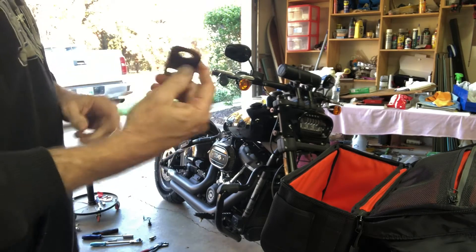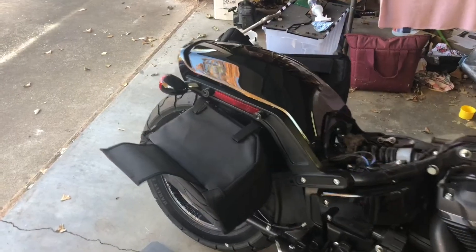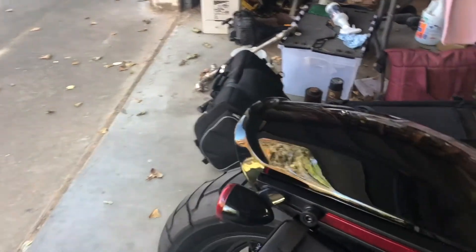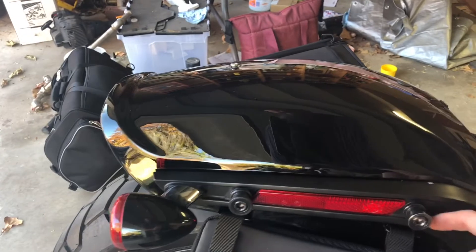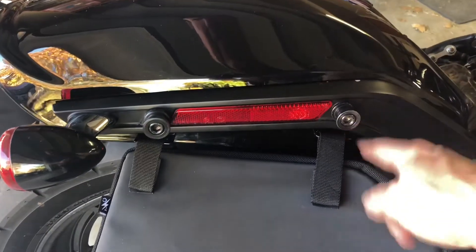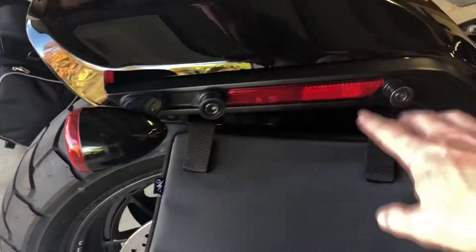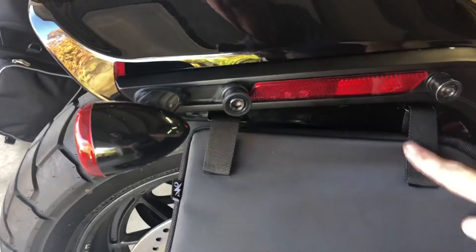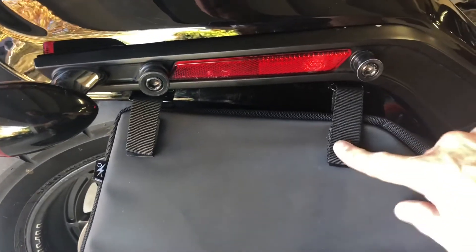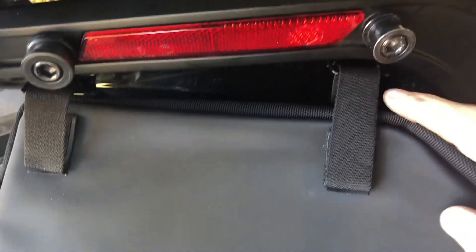It took quite an ordeal to get these little pieces on - I had to file and drill these brackets they give you. But anyway, once they're mounted, one front and one back on each side, this velcro attaches to the bag. You loop it through a slot in there and then it attaches with velcro right there.